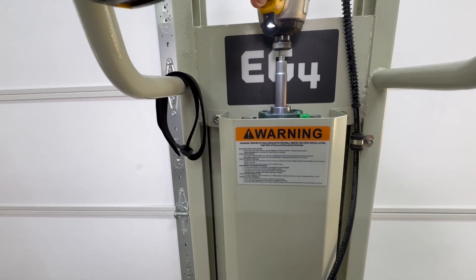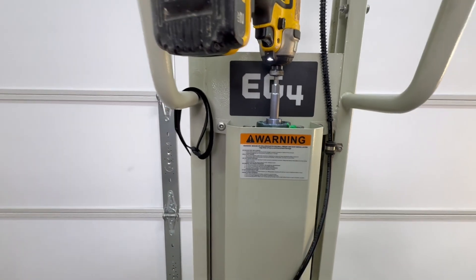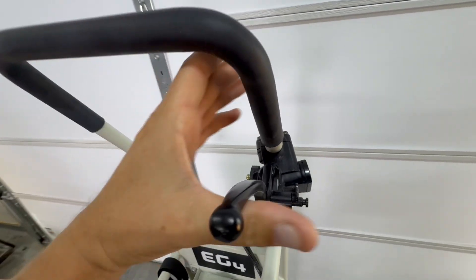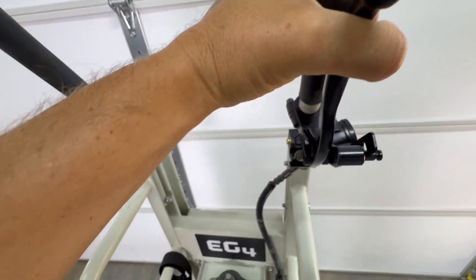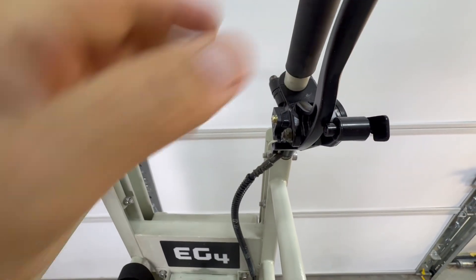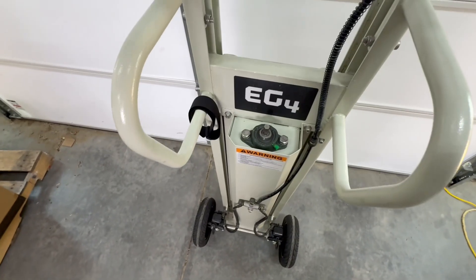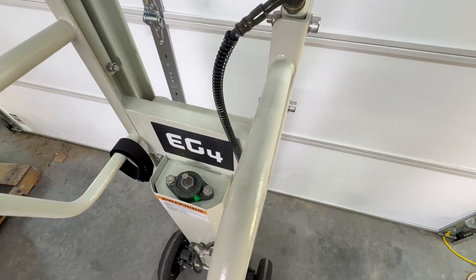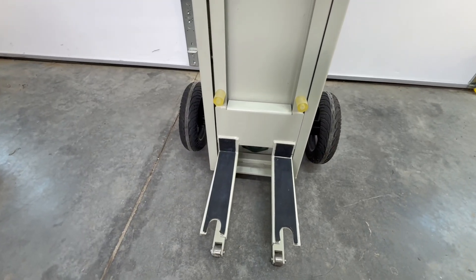All the way at the top is where the brake is. Once you've gotten the battery where you want it, you pull that up and set this little pin. Now you can't roll it anywhere — the brakes are set. That's what you do right before you lift the battery up.